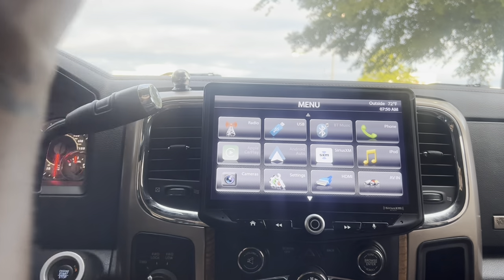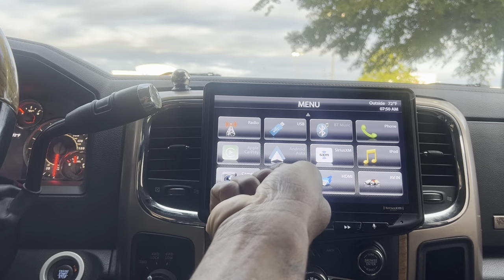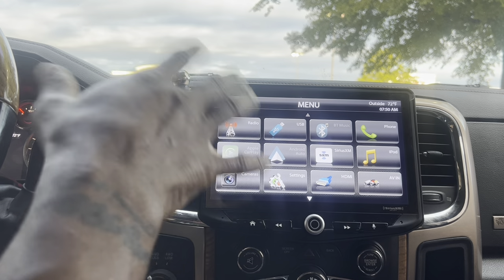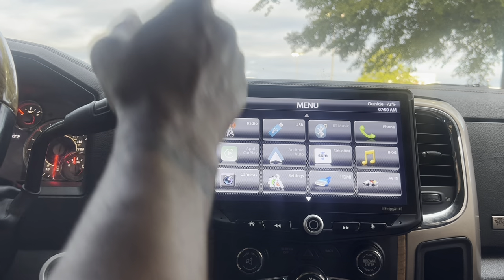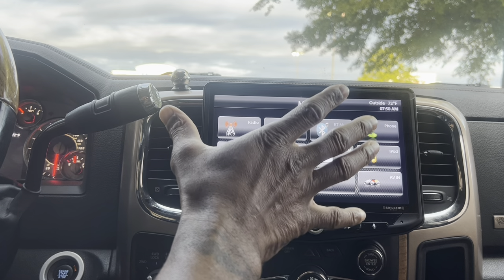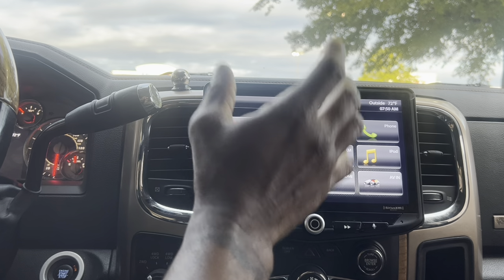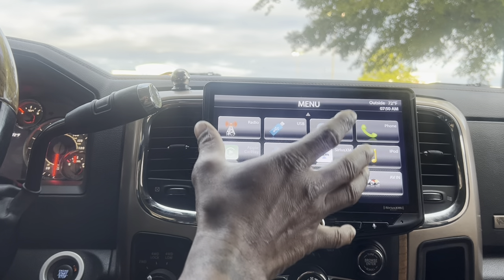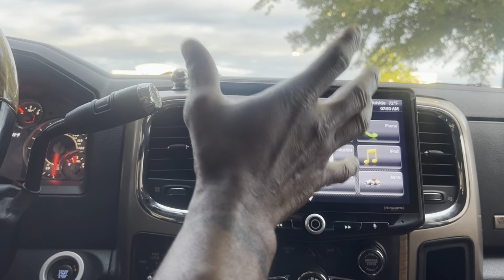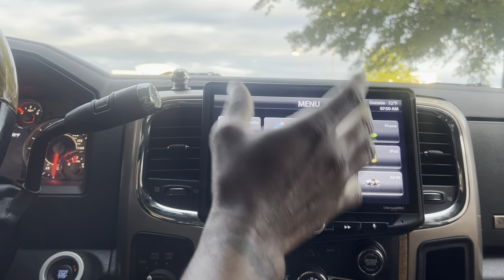So it's best to take the sub amp, set it full pass or bypass, and use the crossover setting on your head unit to do all the processing of the signal. Let's look at what I have done on my Stinger Hot 10. You don't necessarily have to get a Stinger Hot 10 — there are plenty of aftermarket head units that have these features. Kenwood, Pioneer, JVC — a lot of them have the same features on their aftermarket head unit.